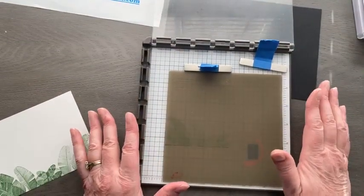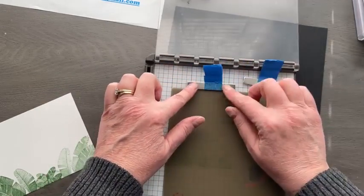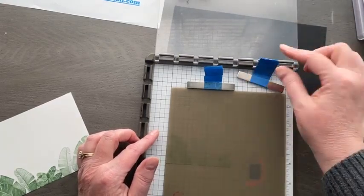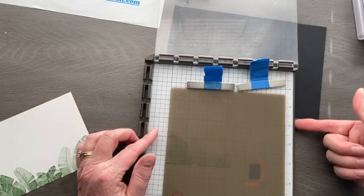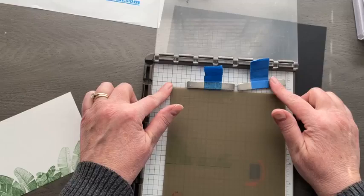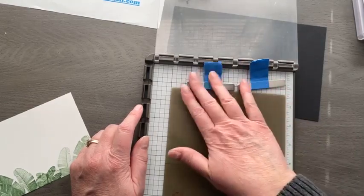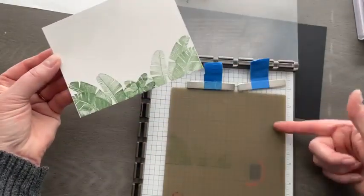If you haven't gotten your Stamparatus out lately — or your Stamparatai — get it back out again, it's such an amazing tool. What I do with these magnets is make little handles out of painter's tape or masking tape wrapped on a couple times — it's a lot easier to pick up the magnets than to get your fingernails underneath them. Always make sure your magnets are coming from the back storage well and put them right onto your Stamparatus. Don't set them off to the side — they are so very strong and will attract to anything metal. Be careful around your phone, computers, iPads, and pacemakers.